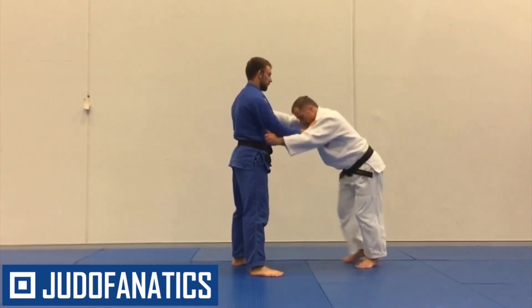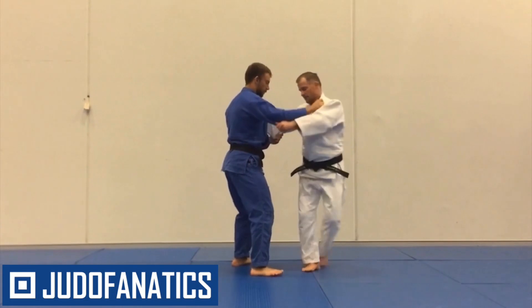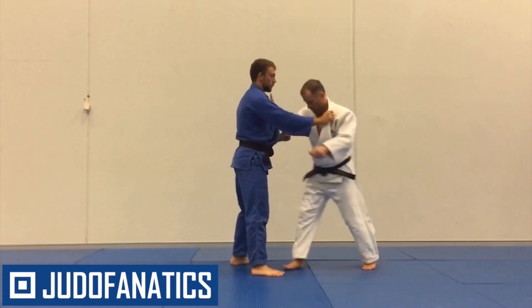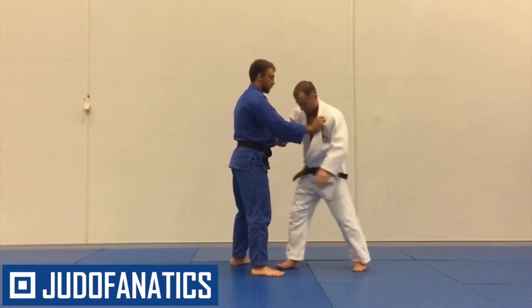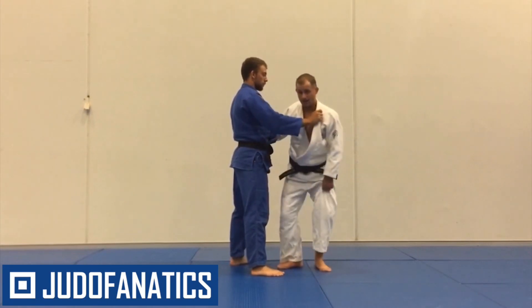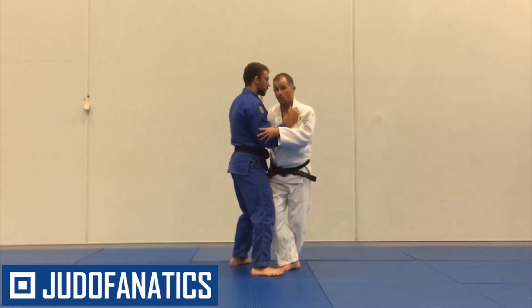He's going to jigatai, and when he jigatai's, what I'm going to do is on the second time, I'm going to fake and do a one-two step, going back to that same T-step from the beginning, but instead of backstepping into it, I'm going to come forwards into it.